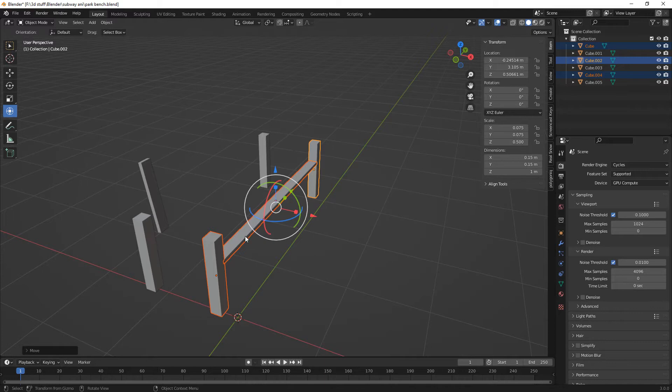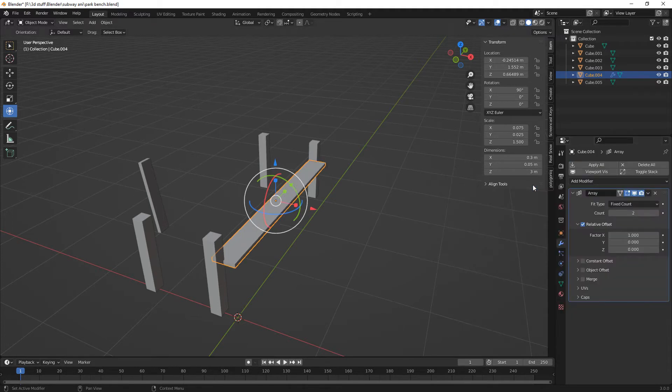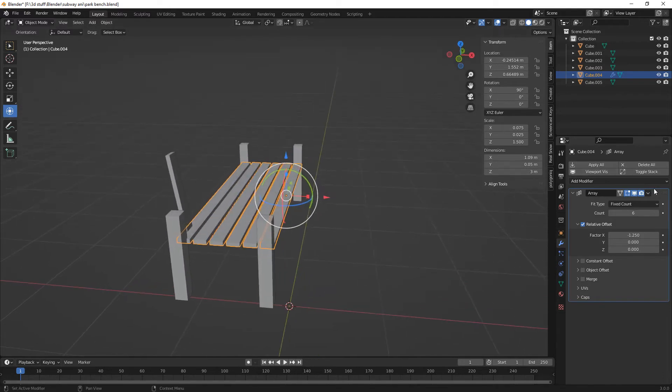So these we can do an array on the X. We need a gap in between, so let's say 1.25. That's not bad, but we're going to do a minus. And then we're going to have — yeah, something like that.